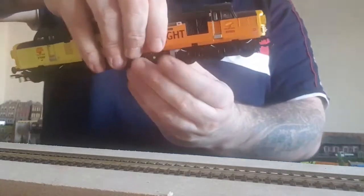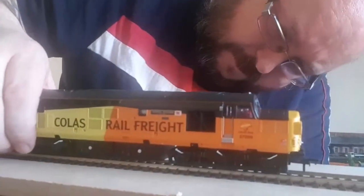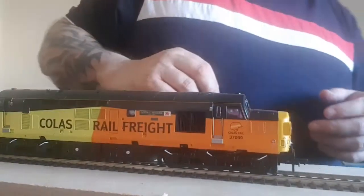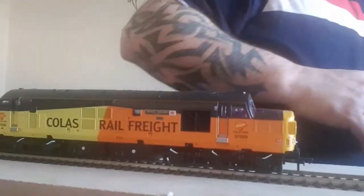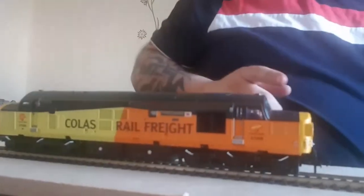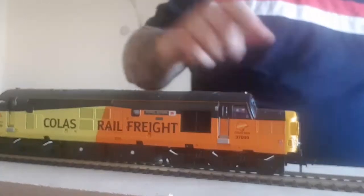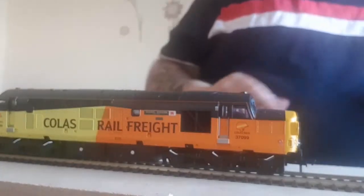We'll have a nice look at this one while we're busy with it — great looking loco, the detail is absolutely hellish. I'll put it on the program track and fire everything up. It's not DCC sound this one, not yet anyway — I've still got to get the decoder. For now I've put a 21-pin decoder in just to get it on the tracks and get it running.